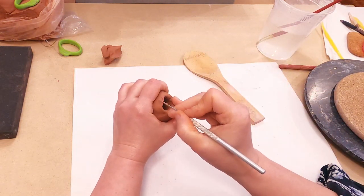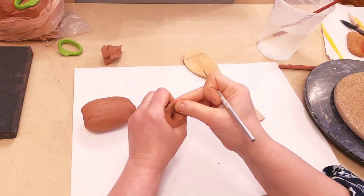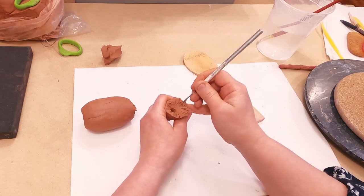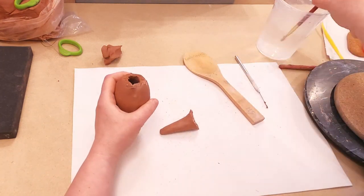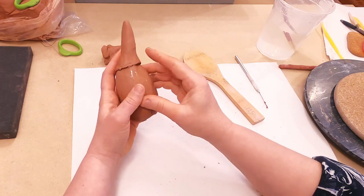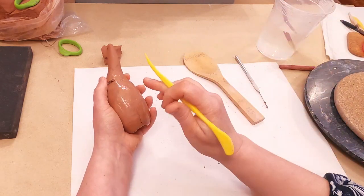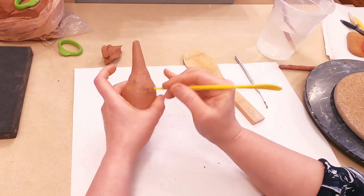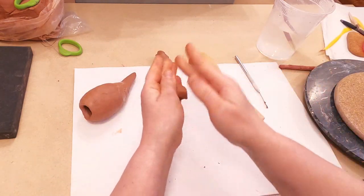I am going to score here and score the tail, add water to both parts, and connect them together. I will overlap the tail over the body. You can use your finger or a tool to make this connection strong and durable. I am going to use a reinforcing coil.